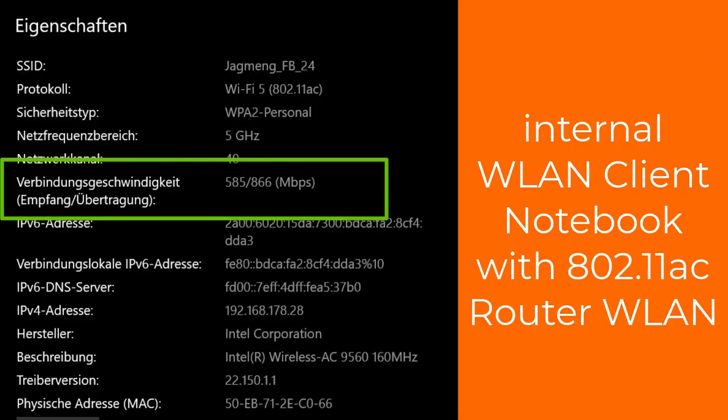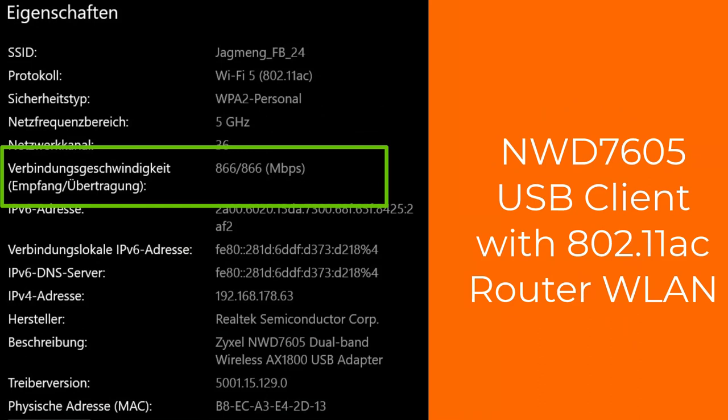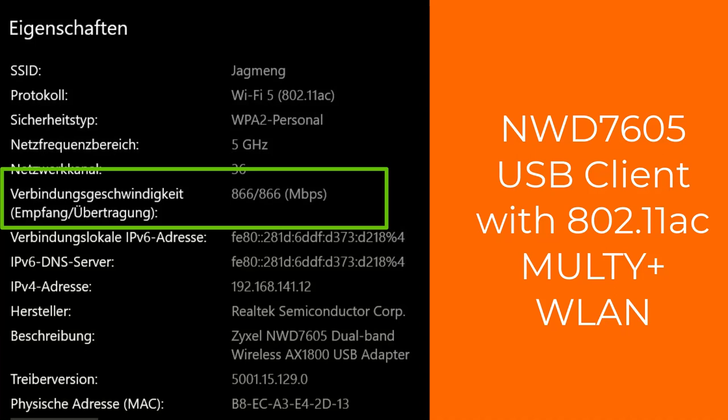Now we are curious about the speed. With the internal wireless client of the notebook and the AC router from the internet provider we have a speed of 585 megabit per second out of 866. With the internal wireless client and Multi Plus we receive 866 megabit per second. With the new WDS 7605 AX1800 client we also get 866 megabit per second with the normal router and the same speed with Multi Plus. So the new client does not show a higher speed if you have an AC1200 wireless network.